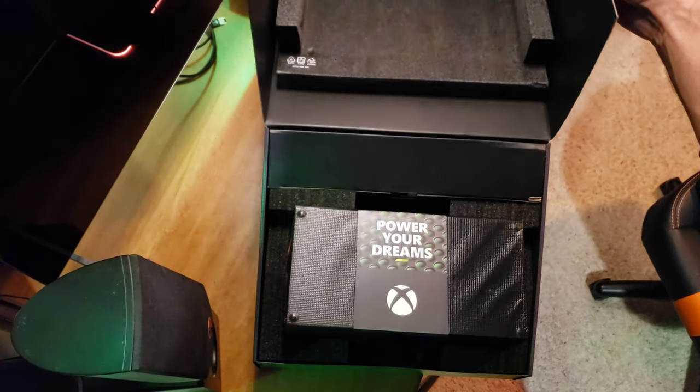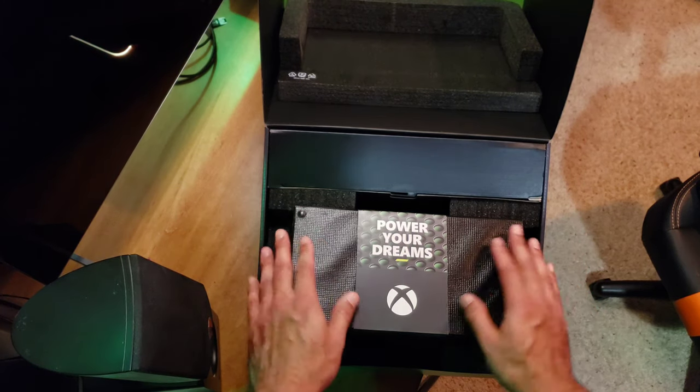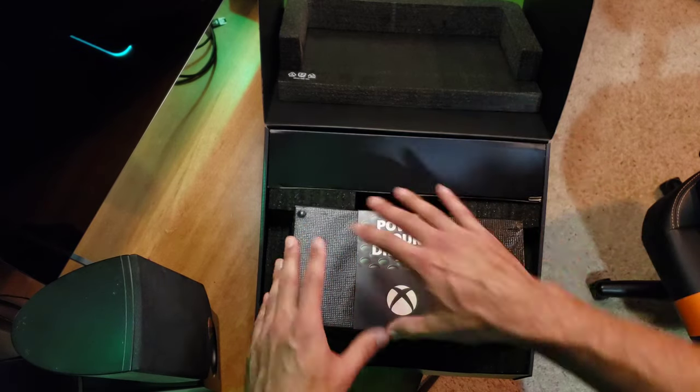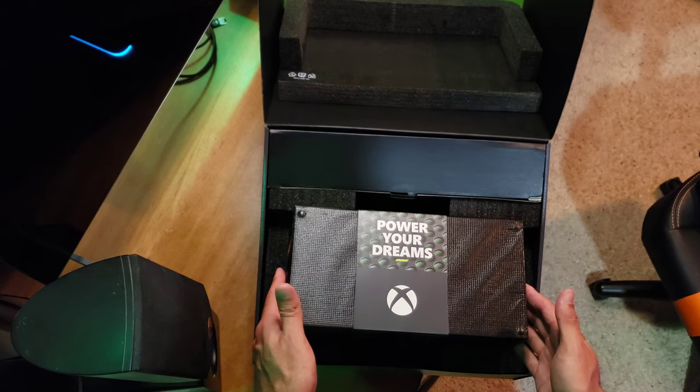Oh my god, look at this packaging! Here it is — Series X in all its glory. Wow, excellent packaging, secure with the foam and everything. Oh man, this is going to be awesome.